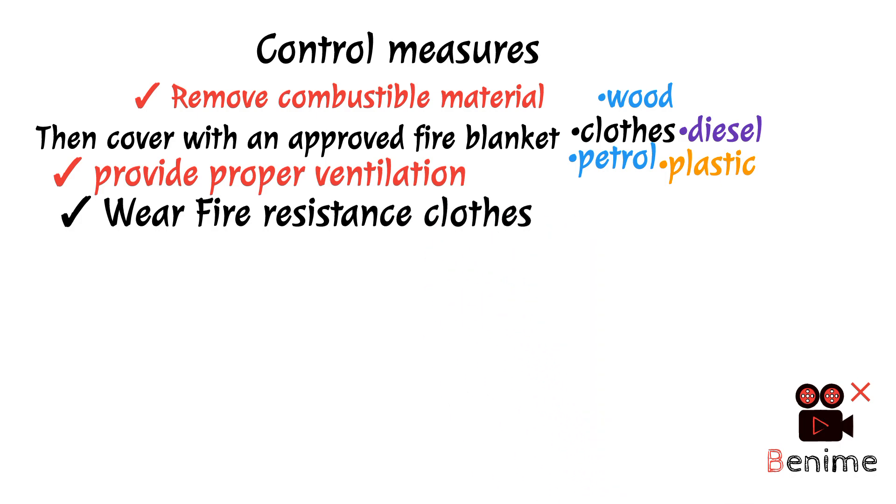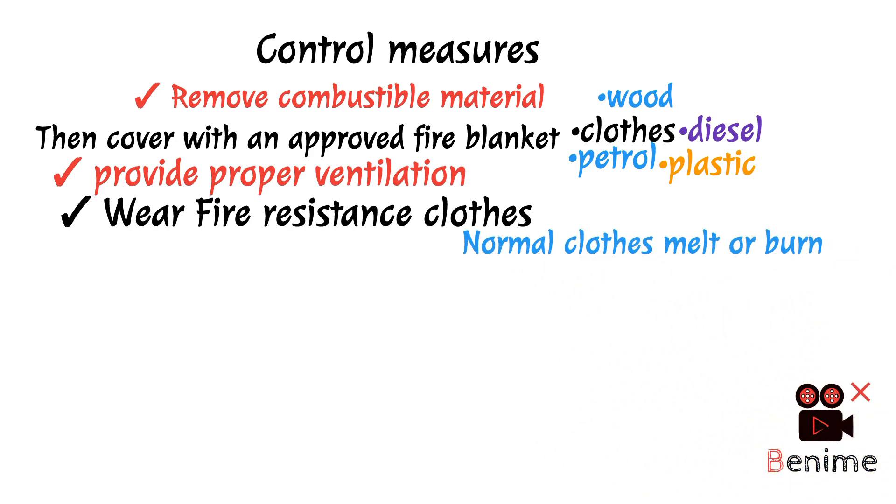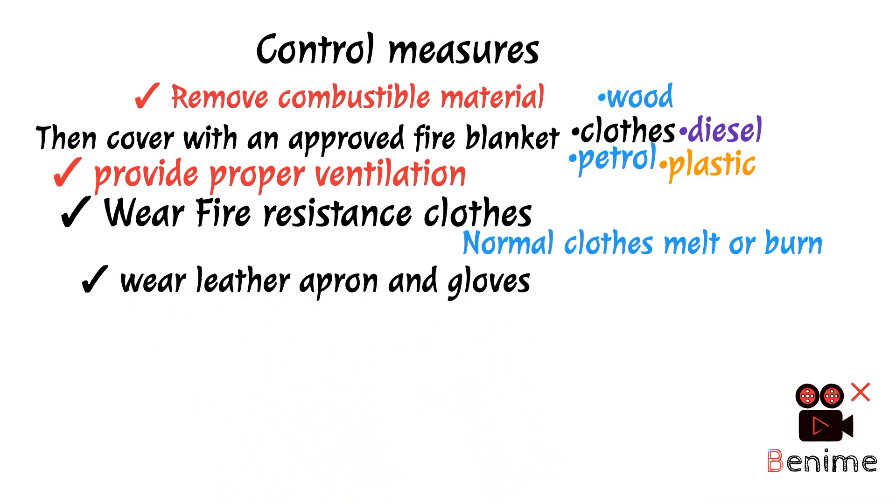For welding, always keep in mind that when a welding activity takes place, wearing fire-resistant clothing is necessary. Never do welding in normal cloth because the temperature is very high. Normal polyester cloths contain plastic which can melt, and this is very dangerous for our skin. No.4 — Wear leather apron and leather gloves, which are also necessary to protect our skin.